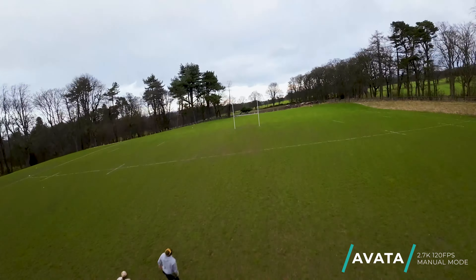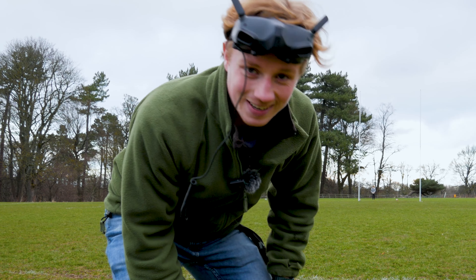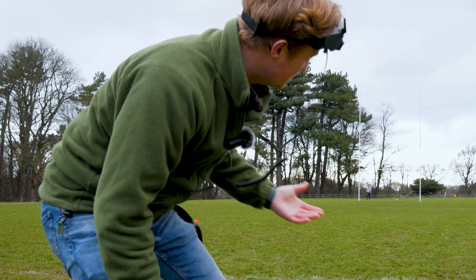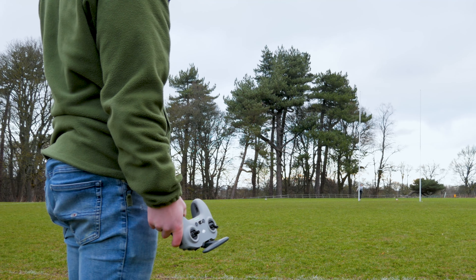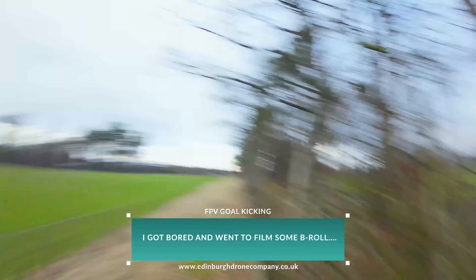Now I'm going to stick it in manual mode and hopefully not hit Charlie. Oh, that was so close!